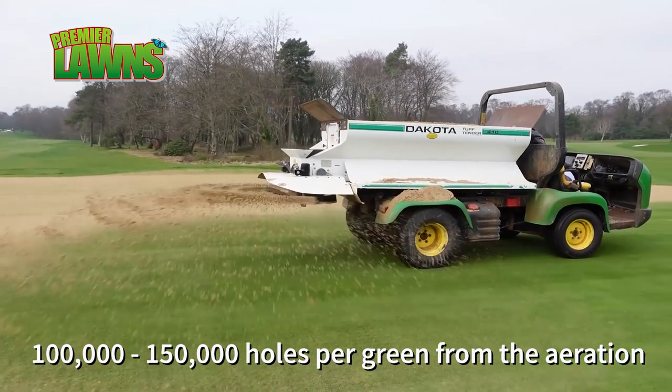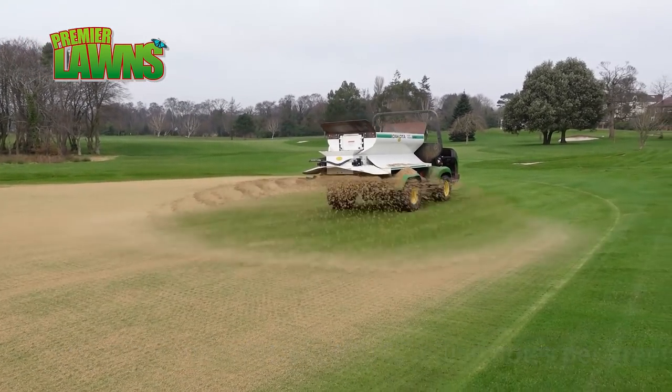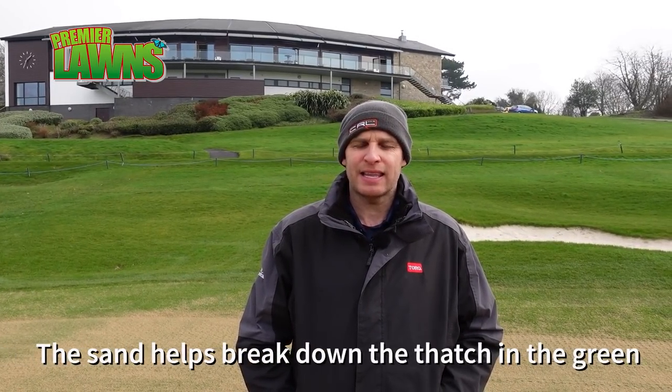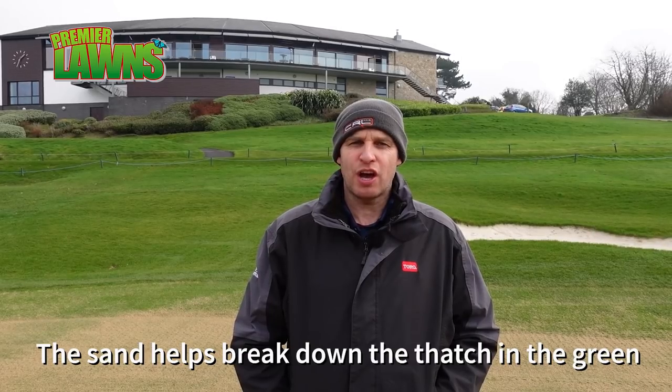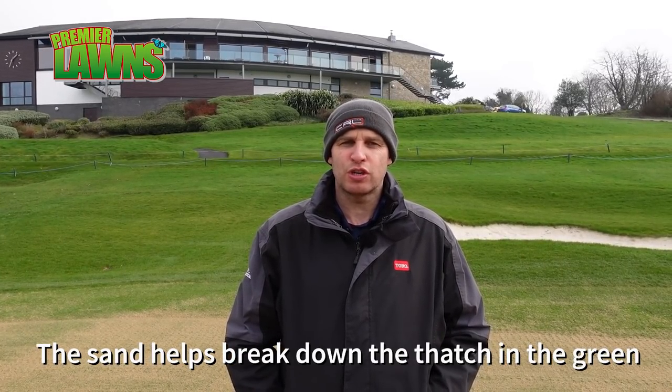The sand then goes down into the holes we've created and acts like drainage channels. We may have 150 to 200 thousand holes on one green - the sand goes into those holes, creates your levels, and it'll work the thatch as well. It'll move about and any thatch you have it'll break it down, so sand is a real key element for greenkeepers in producing good surfaces.